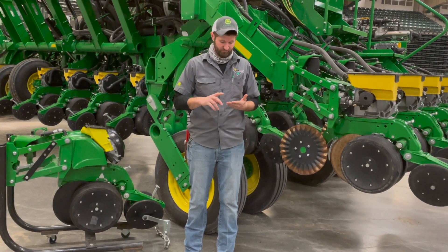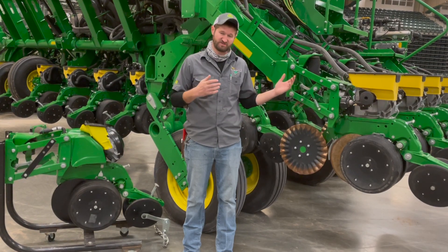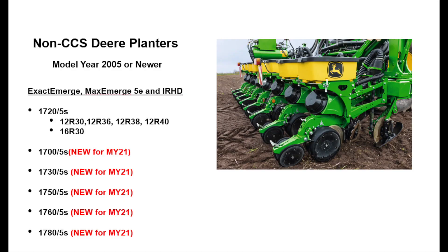Let's first talk about models that are compatible to have these performance upgrade kits. For non-CCS Deere planners, we've got our 1720s and 25s, as well as a list of less common models: 1700, 1730, 1750, 1760, and 1780 planners. These are the kits that Deere has readily available without going through a custom option.